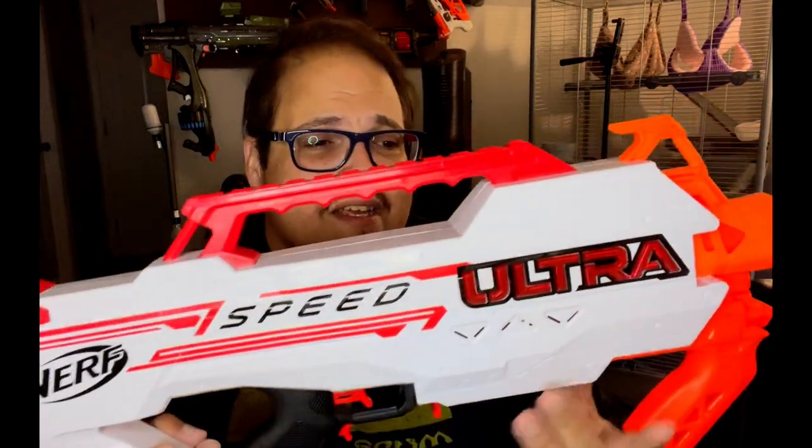If only I had an extra magazine I could load up from a bandolier and keep going. Hasbro, do you see why we need more of these magazines? You could charge $20 for them and people will buy them. Someone mentioned the other day — and I agree — what if for a blaster like this, since you're going to make a proprietary magazine, you made a 50-round magazine like the Nerf Titan? Then the $71 price of admission would be worth it for what amounts to a really fast-firing Ultra Amp.